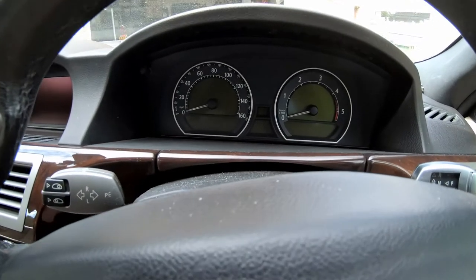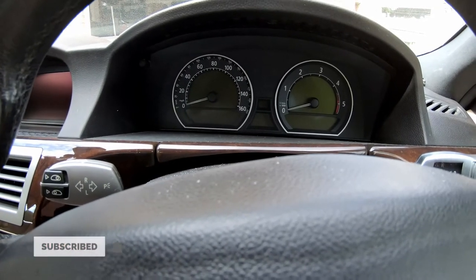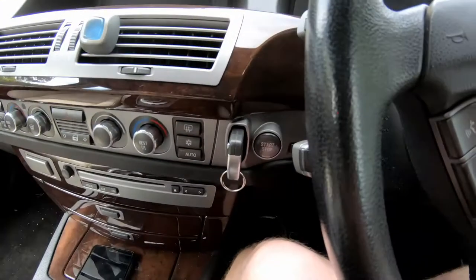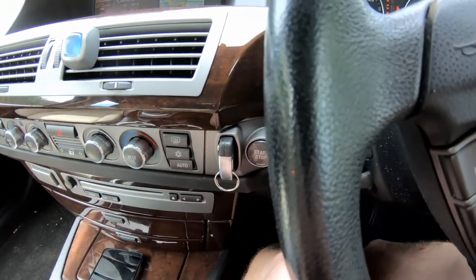So in order to reset the service indicators on the E65 BMW, all you have to do is the following: put the key in, hold your foot on the brake, and start the car.